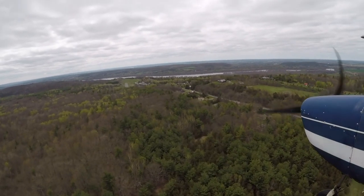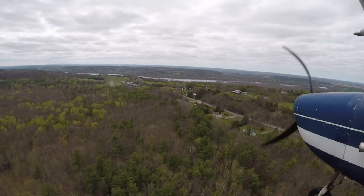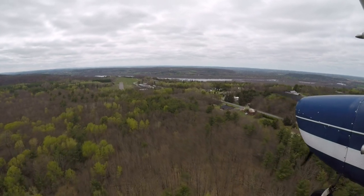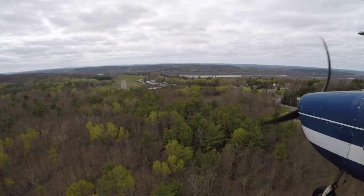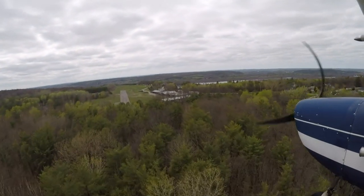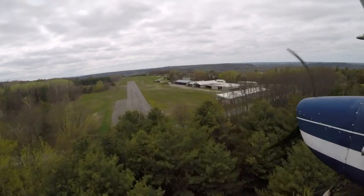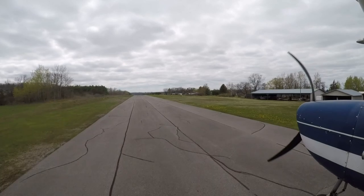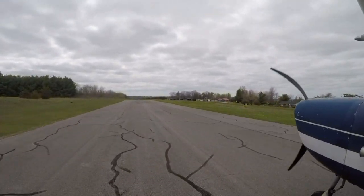Big maintenance items to watch for with this airplane, as the fleet starts to age, is corrosion — like all other metal aircraft. A lot of Cessna 150s were used as training aircraft, so they could have a lot of hours on them, and they may have had a pretty rough life with the students and instructors that were flying them. Once they finished their life as a training aircraft, quite a lot of them were then bought as time builders.